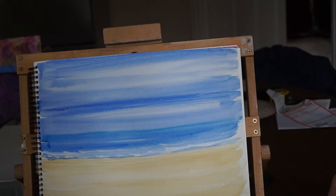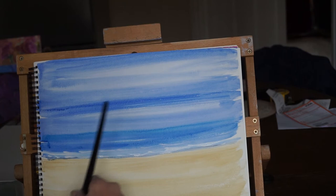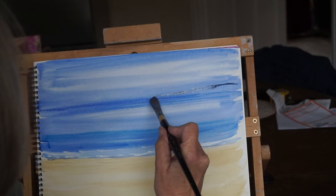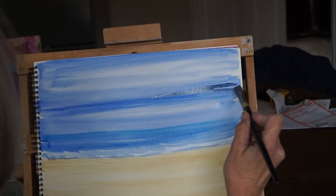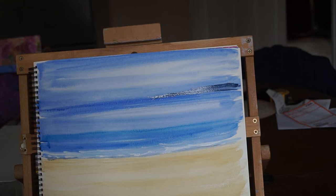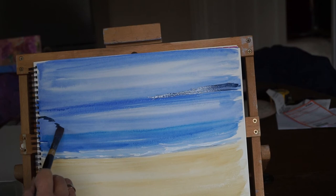Now I hope that it's dry enough because I can put in a distant piece of land with a little bit of Payne's Grey and another little bit of blue. Just on the horizon, a bit of a rocky distant cliff. And maybe you might want a little bit of a rock showing just here.